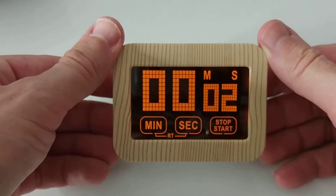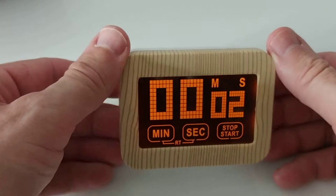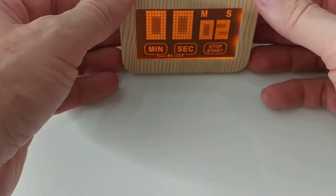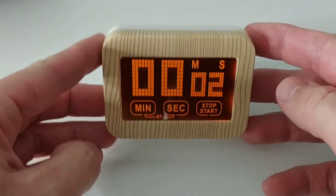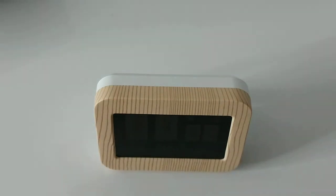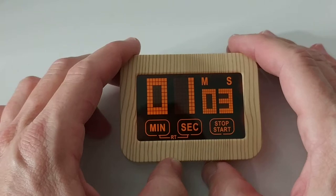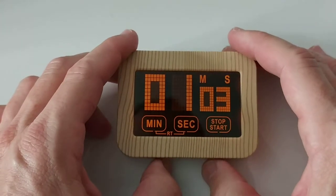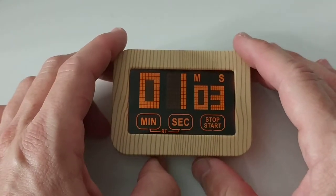There's a stand on the back, which is also great. I'm a little high with the camera but it's pretty visible from almost every angle — not totally from the top, but from a little distance it's absolutely no problem. Everything works really well.